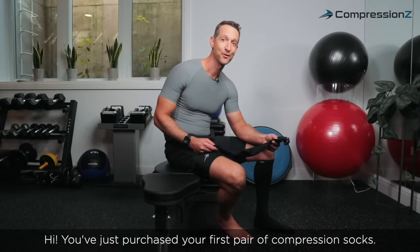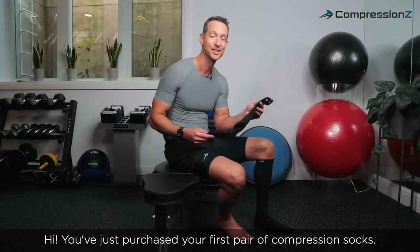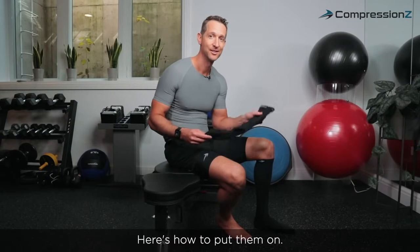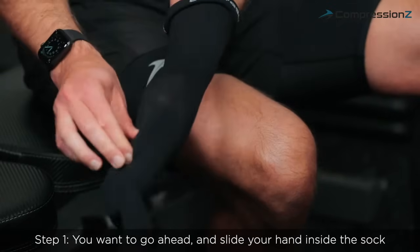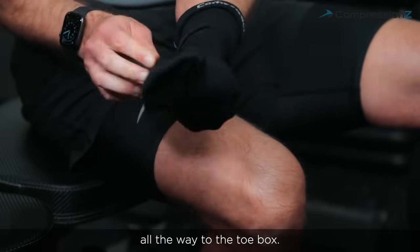Hi! You just purchased your first pair of compression socks. Here's how to put them on. Step one, you want to go ahead and slide your hand inside the sock all the way to the toe box.